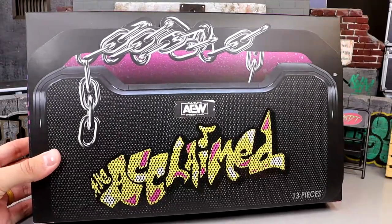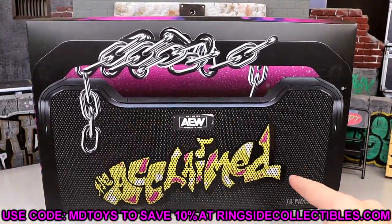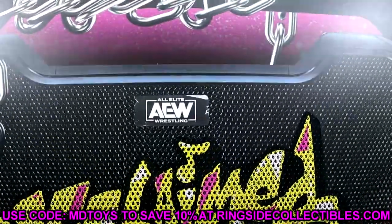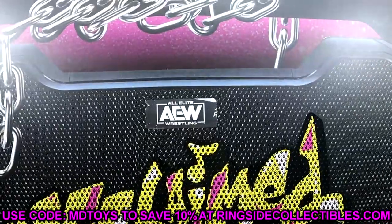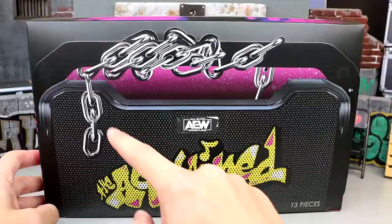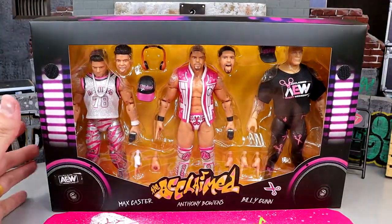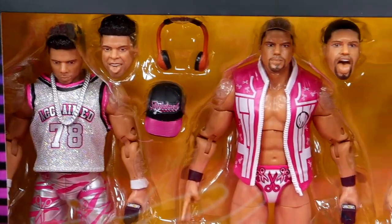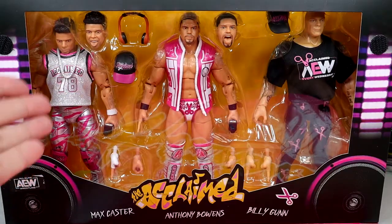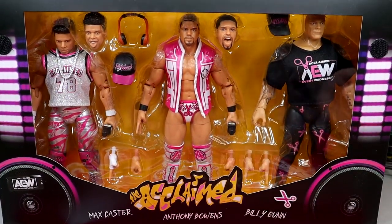Now this packaging is sick as hell, man. It is a boombox right here as you guys can tell. It says the Acclaimed tier. I really like what they've done on the AEW logo right here — they've made it look like an embossed logo of a stereo, which I think is awesome. You have the graffiti text of the Acclaimed over the speaker.